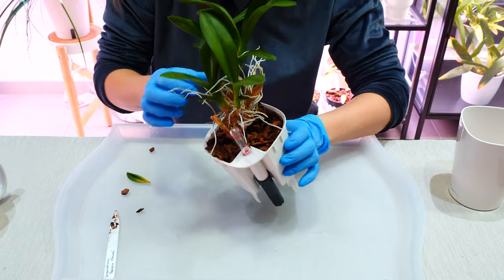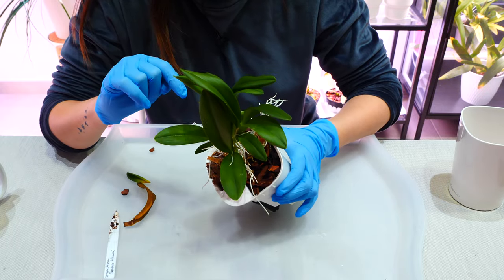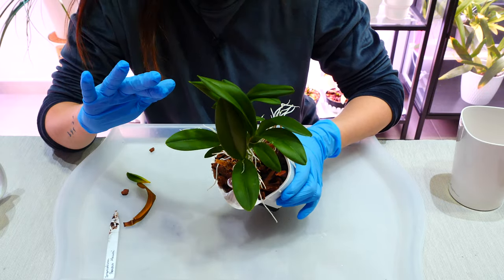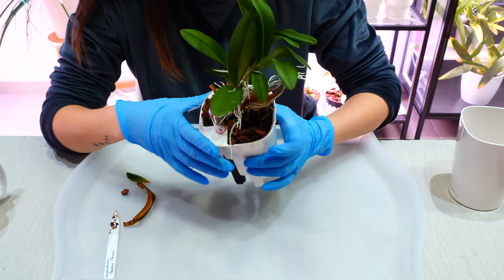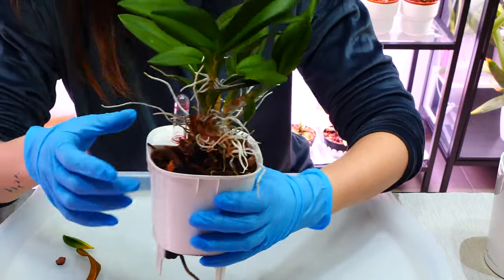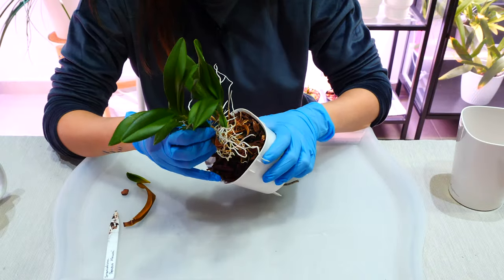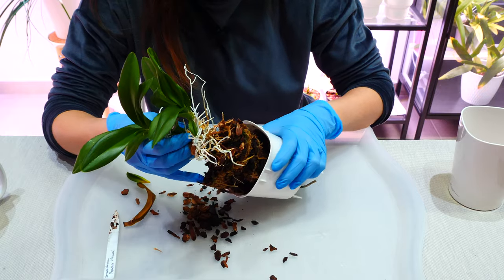As you can see, my Oncidium is potted in a self-watering pot. This particular Oncidium really, really likes its water and does very well whenever I keep it in a more water-retentive medium. The problem is all of the roots are outside the pot - so what use, right? But I do believe it's potted in pure sphagnum moss.